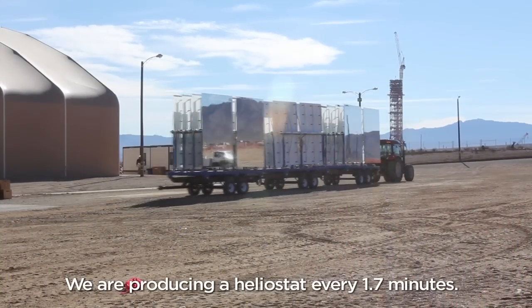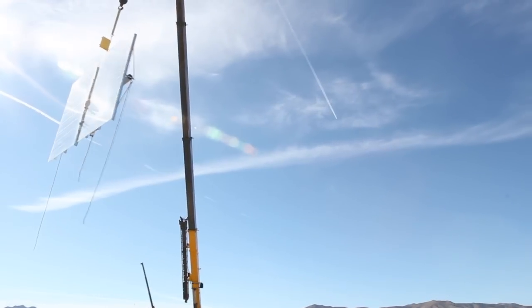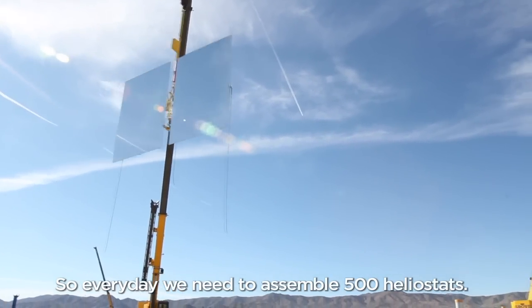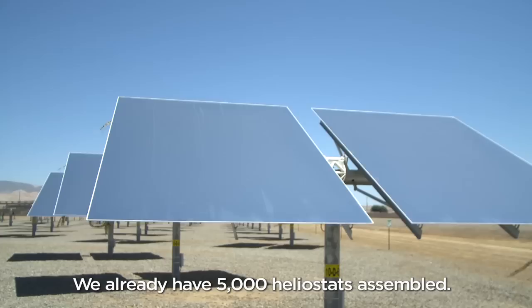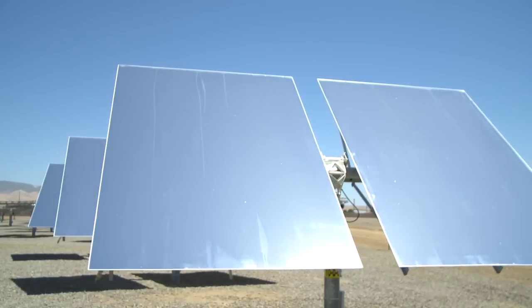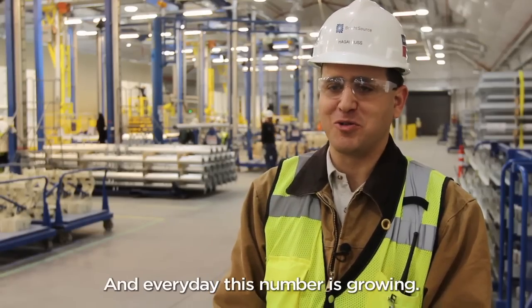We are producing a Helostat every 1.7 minutes. So every day we need to assemble 500 Helostats. We already have 5,000 Helostats assembled, and every day this number is growing.